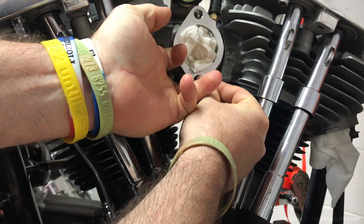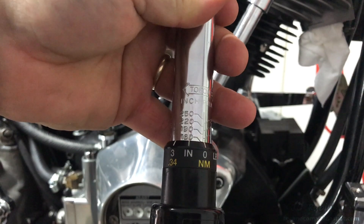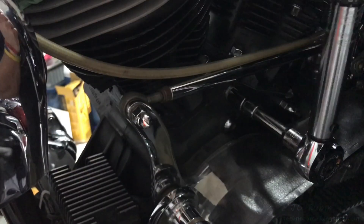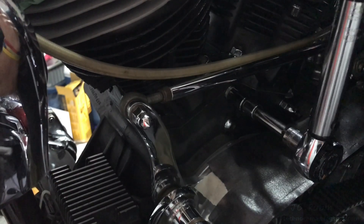Testing again with the bolt, pushing it back and forth making sure it doesn't bind. Now we're going to torque down the case bolt — that's going to be 160 inch-pounds. I'm going to hold this in place with the half inch and from the other side use the inch-pound torque wrench to torque it down to 160 inch-pounds.